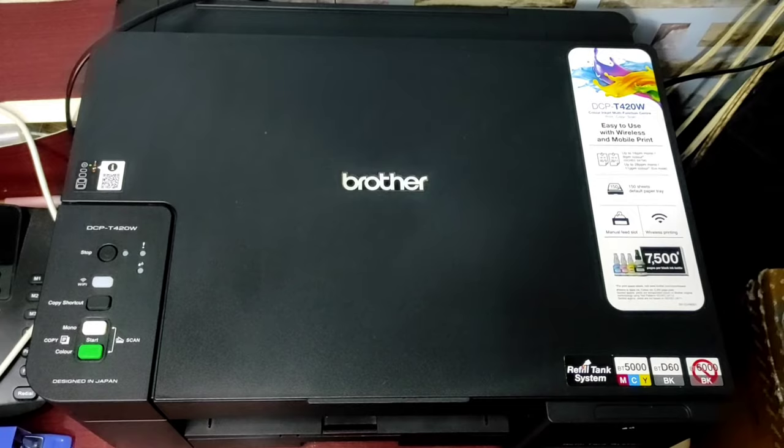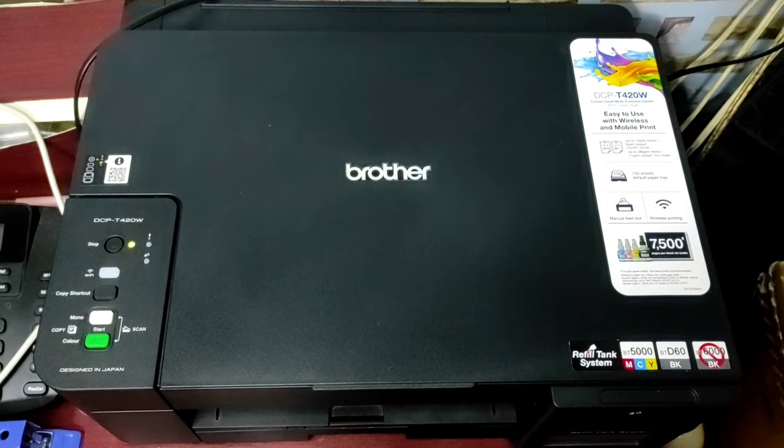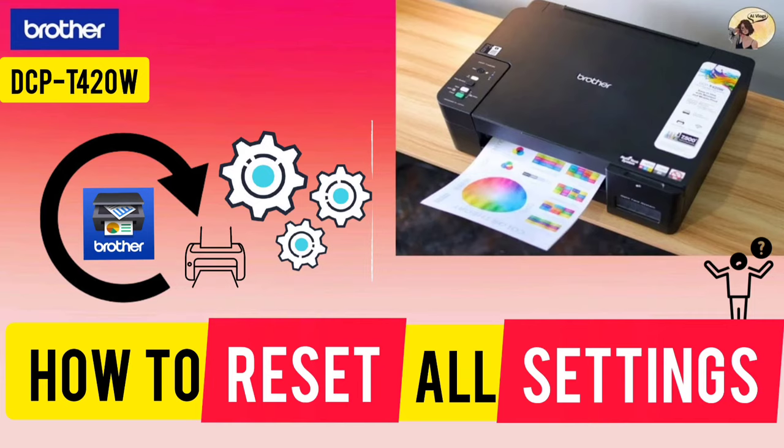Use this reset function to reset all machine settings originally set at the factory. Take note that it is strongly recommended that you perform this operation when you dispose of your printer. And we're done — please like, share, and subscribe for more videos. Bye!